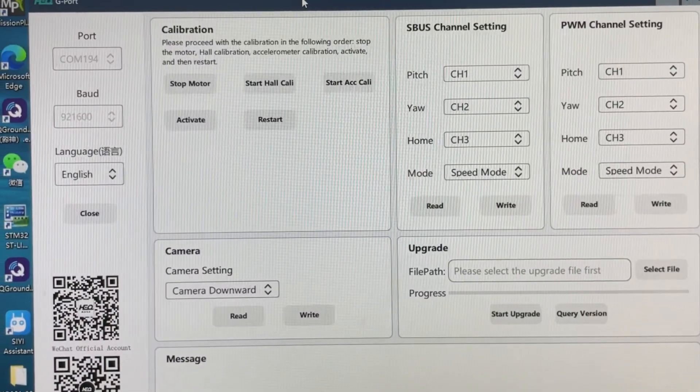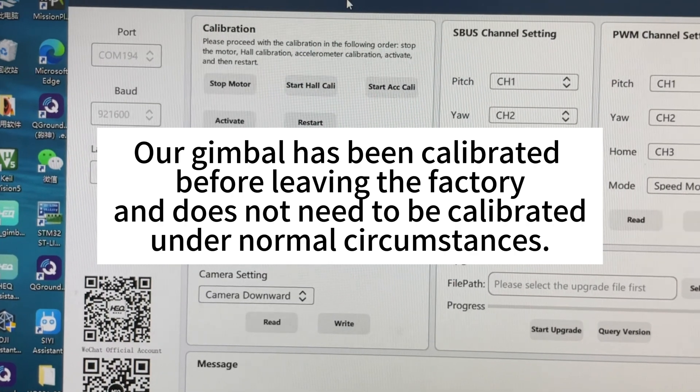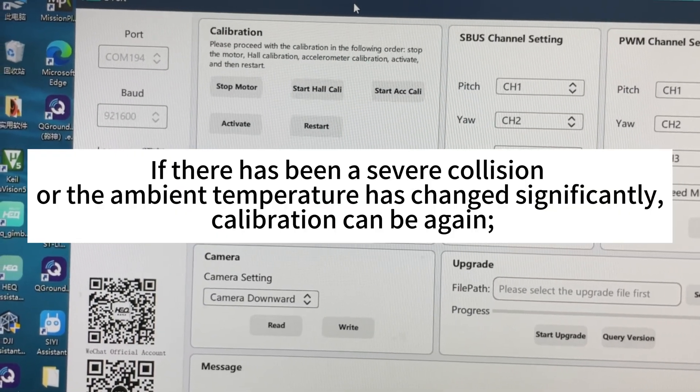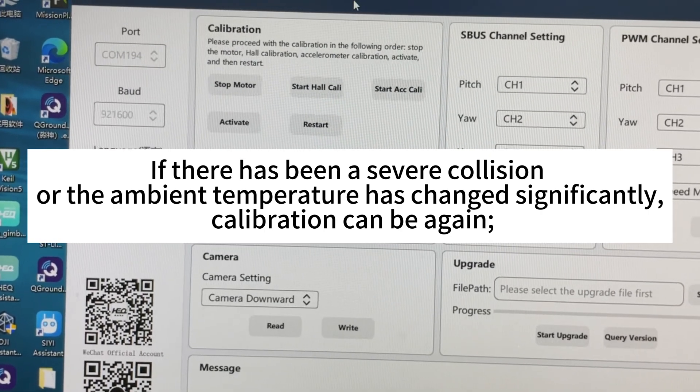G-Port Gimbal Calibration Process. Our gimbal has been calibrated before leaving the factory and does not need to be calibrated under normal circumstances. However, if there has been a severe collision, or the ambient temperature has changed significantly, calibration can be performed again.